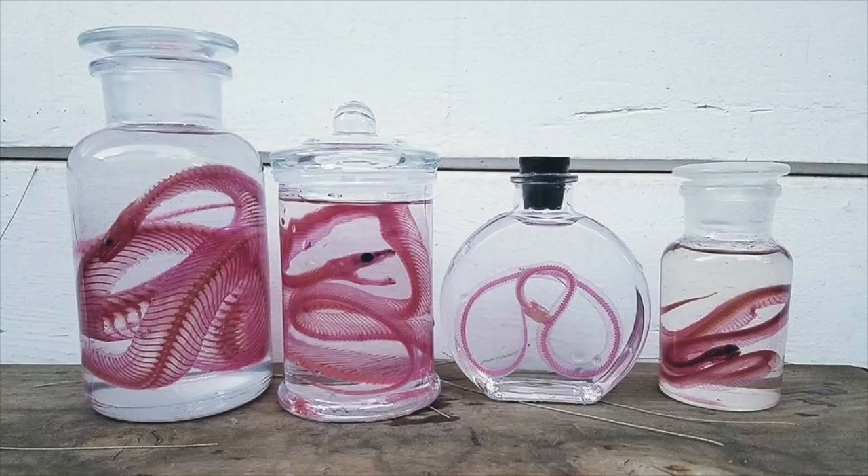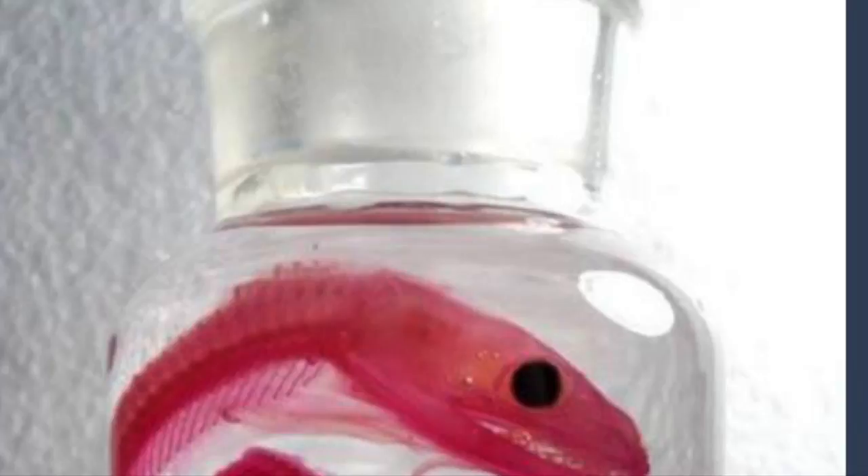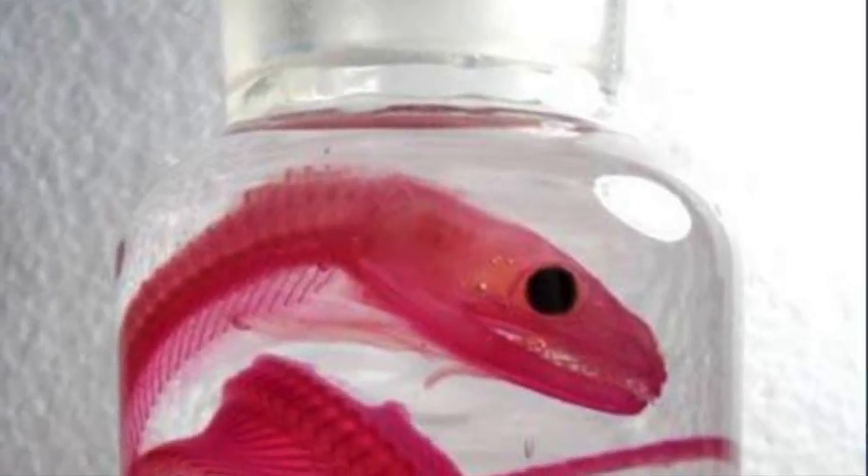When the trypsin process is done, all that's left is the connective tissue holding the skeleton together. It's a milky color but most of the body mass is gone. Then you wash it out and go into an alizarin bath. Alizarin is actually a type of food coloring — it was extracted from the rose madder root, which is related to beets.